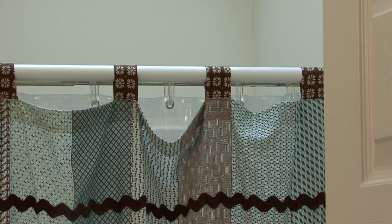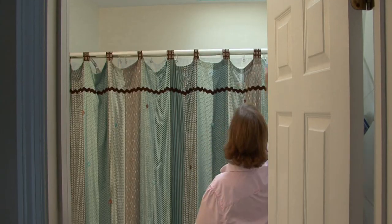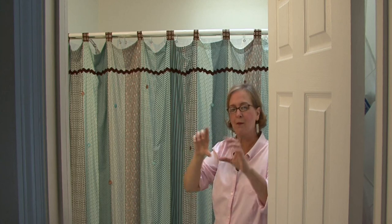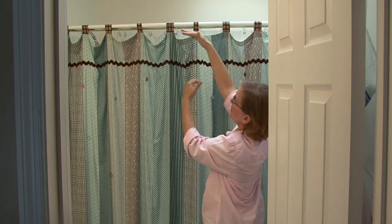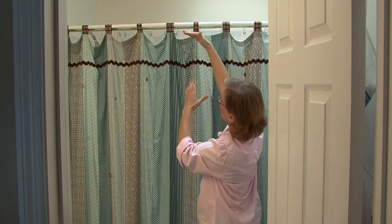If the shower curtain has a topper on it, a lot of times it will be layered. So if there's a layered piece that comes across, you probably want to create more of a curtain look than a shower curtain look. You would go up higher, have the border hang down, and then have the shower curtain come all the way down.